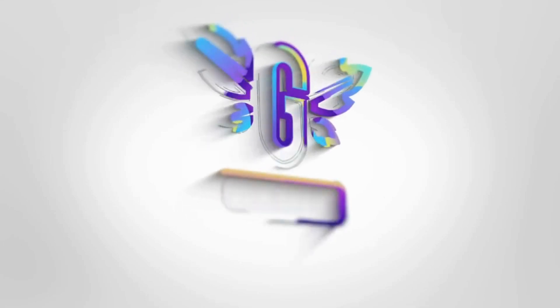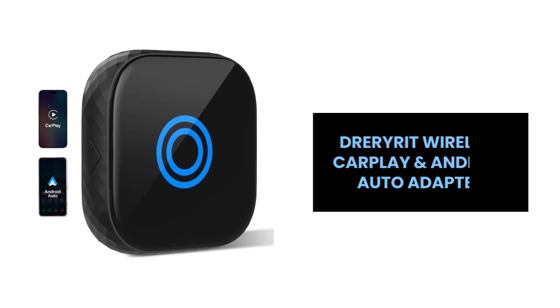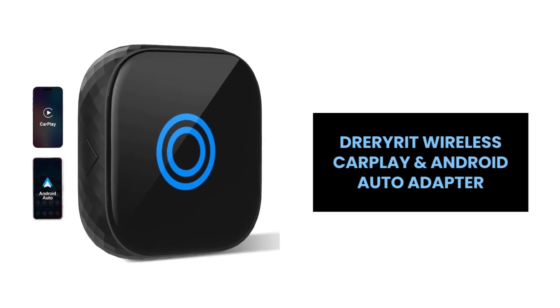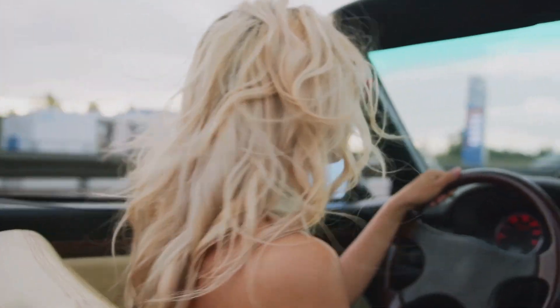Hey, everyone! Get ready to revolutionize your driving experience with the DrearyWrite 2-in-1 Wireless CarPlay and Wireless Android Auto Adapter. Let's explore its incredible features.